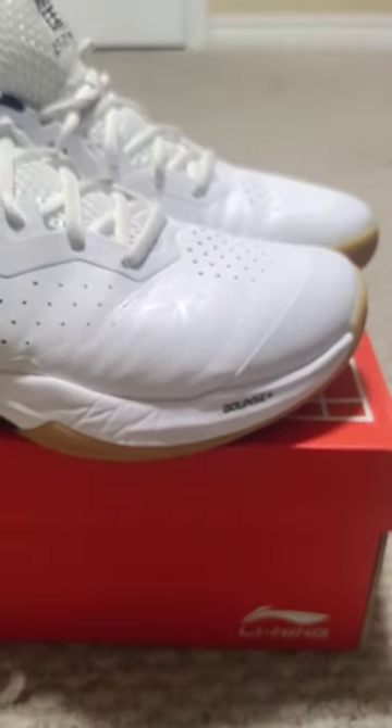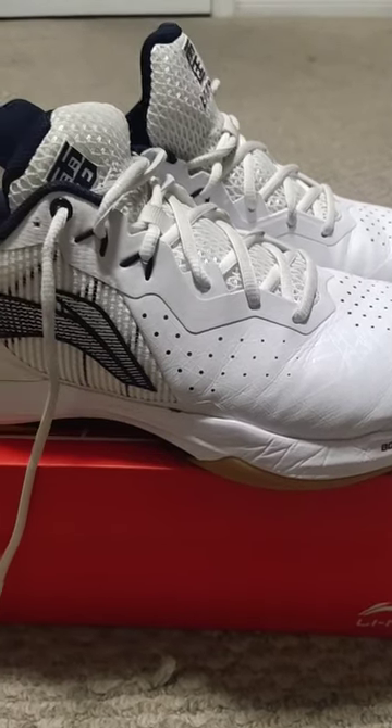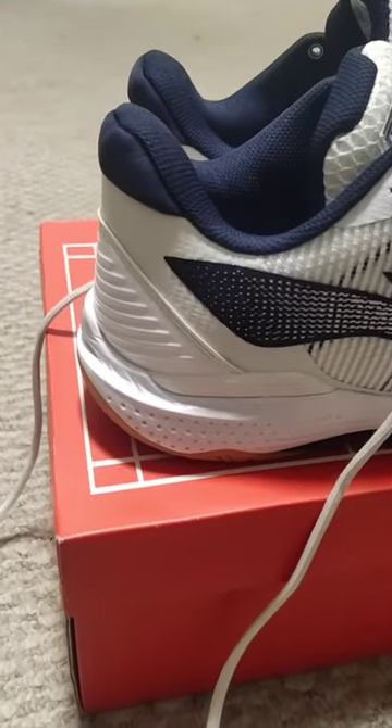Welcome to our video showcasing the incredible features of the Leanin Pro Bar Lock men's non-marking shoe. In just two minutes, we will take you through its outstanding qualities and why it's the perfect choice for badminton lovers. Let's get started.